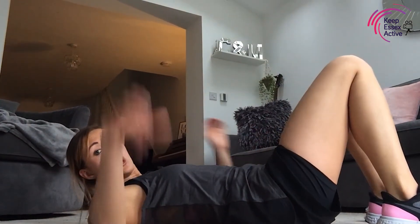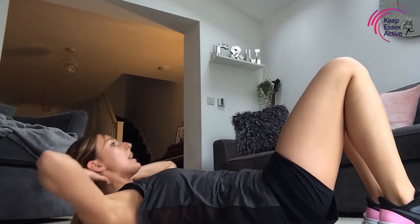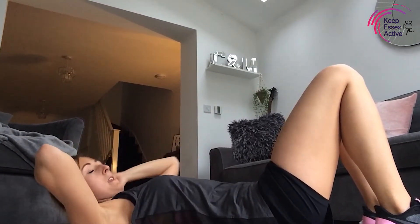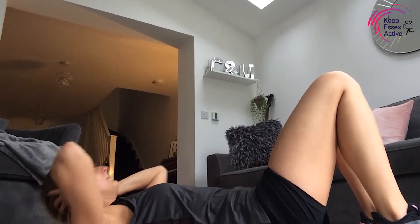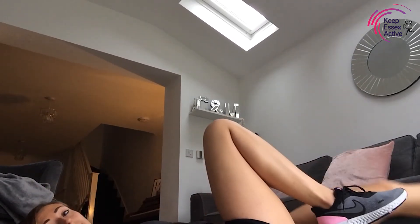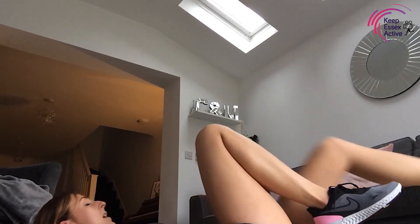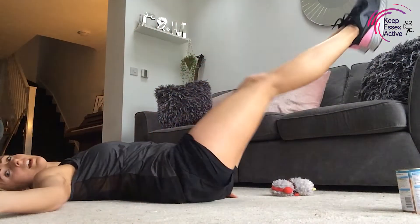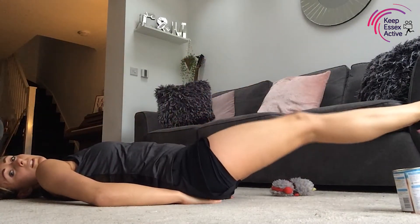We're going to come back down for crunches — 30 seconds on each now. Crunches in three, two, one! Eye line up, squeeze the core muscles at the top — you can feel the work in every rep. Fifteen seconds and then we're going straight into the single leg lowering. Three, two, one — legs up, single leg lowering: down and then up. If you want to make it harder, go with double leg lowering. Down and then back up — give me five more, five, four, three, two!